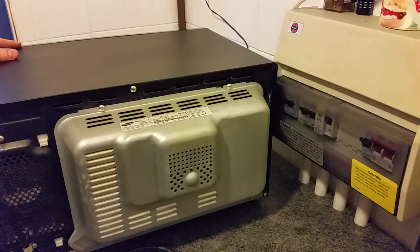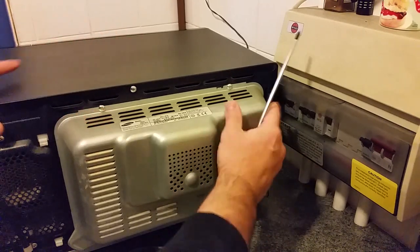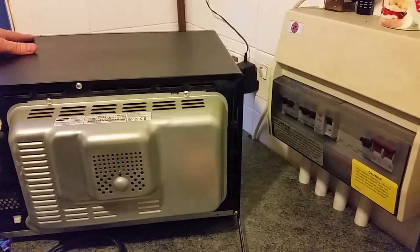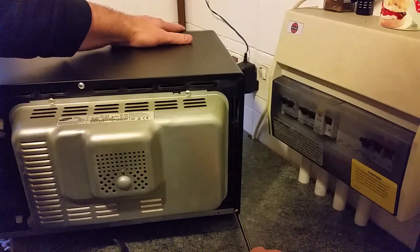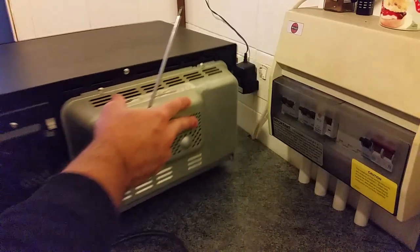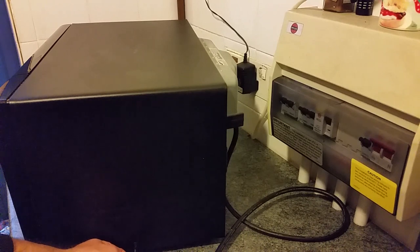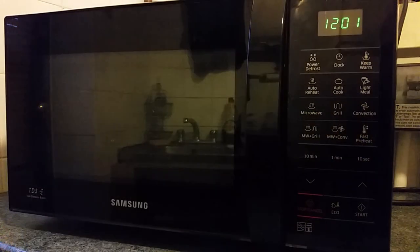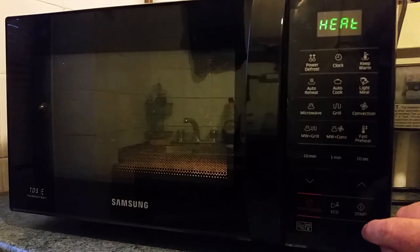Once they're all in, just tighten them down. You just need to bite them up — don't over-tighten them because it's just sheet metal. Get them to the point where they're about to bite and then just a little bit of a turn, not much — just enough to stop them shaking out. And the last one on the side. Now I'm going to try it out by putting it on fast preheat again and start.